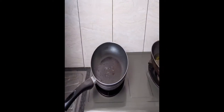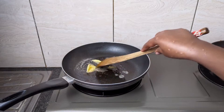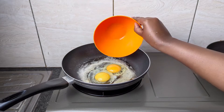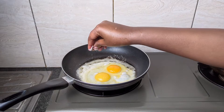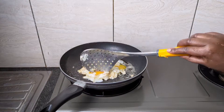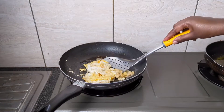Next thing I'll be cooking is the eggs. I'll melt more butter in a pan and pour in two eggs. Here's a quick tip for you: always cook your eggs after you cook the bacon — the eggs will absorb the flavor of the bacon and the taste will be amazing. I'll sprinkle some salt, and once the eggs are cooked, I'll clean the pan, melt some butter, and toast three slices of bread.